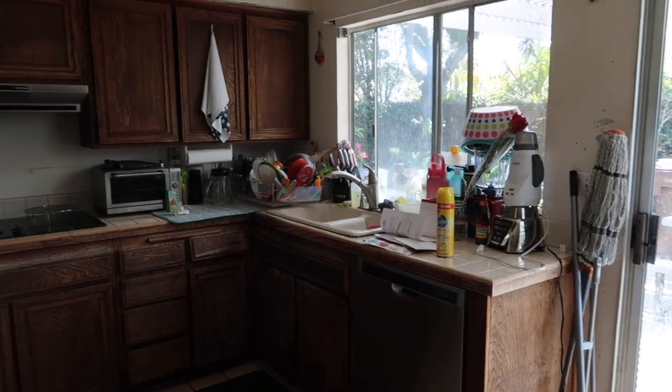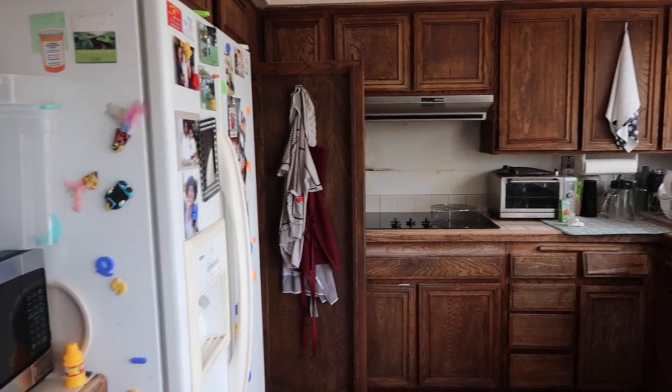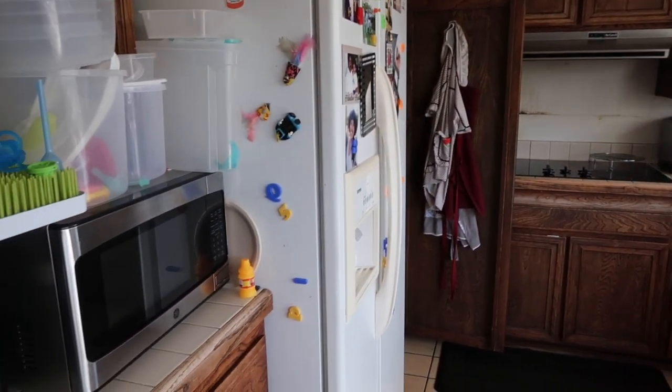Hey guys, welcome back. I am at my parents' house to clean and organize the kitchen. I'm mainly focusing on the pantry and sweeping and mopping the floors. As you can see, it's very dirty, so today I'm going to help out and clean and organize the kitchen for my parents.